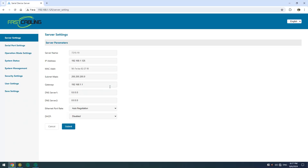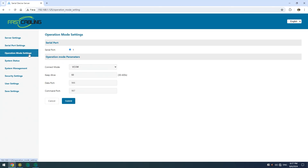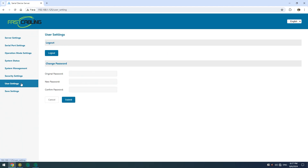Now we're looking at our device server's web interface. You can find everything here and adjust all the settings — serial port configuration, baud rate, operational mode, system management, and security settings. You can also change your password on the web interface.